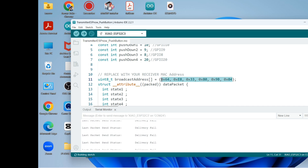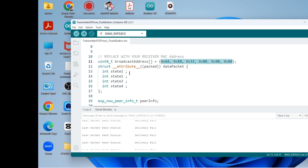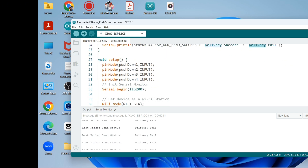This is the MAC address of the receiver board — the media access control address. Inside the data structure we have the full state of all push buttons: state 1, state 2, and so on. The onDataSent callback function tells us whether the delivery was successful or not — if not, it will print out 'fail'.